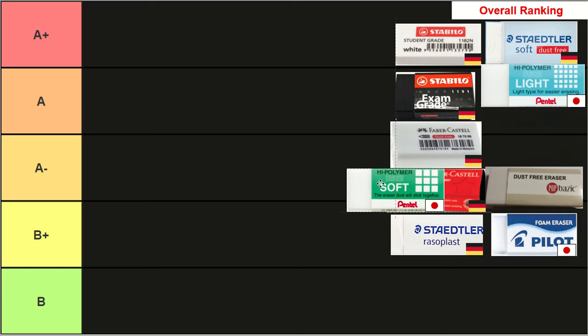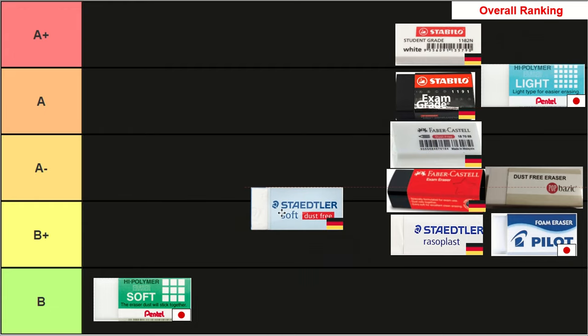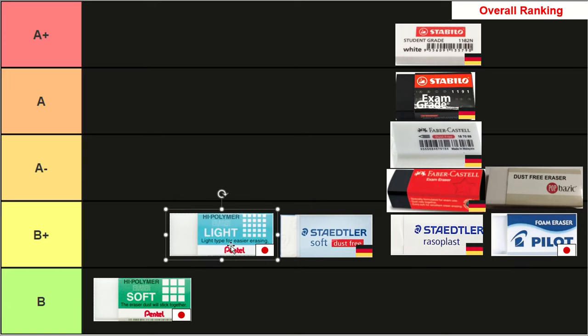Starting at the bottom, the Pentel Soft Eraser is in B tier. This was really disappointing — it looked pretty but was quite expensive and had the joint worst erasing power. The only things it had going for it were nice dust quality and a longer lifespan, but this wasn't enough to save it from last place. In second last we have the Staedtler Soft Dust-Free Eraser. Its erasing power is one of the worst and it was quite expensive, with only average dust quality and no real redeeming qualities, making it B+ tier. In third last we have the Pentel Light — erasing power was basically middle of the pack, but its dust quality and cost weren't great, so it also lands in B+ tier.